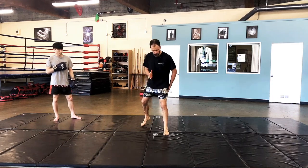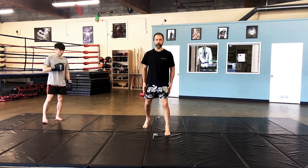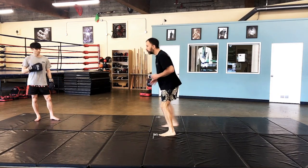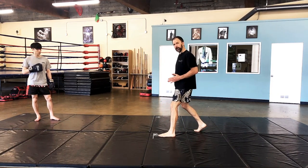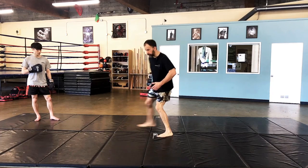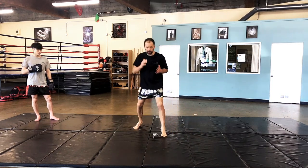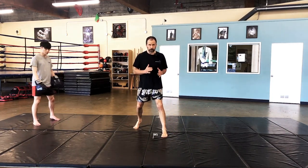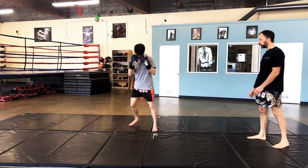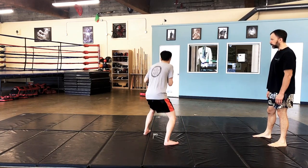Now we're going to move into the quarter turns. There are three variations: the small quarter, big quarter, and the slipping or bobbing quarter. On the small quarter, this front foot is not going to do anything but pivot. If I'm facing this direction and I do my quarter turn, I go 90 degrees — now I'm facing this direction, but my feet are still hip width. When I turn back, I don't want to overstep and make my feet too wide, or understep and end up on a tightrope.